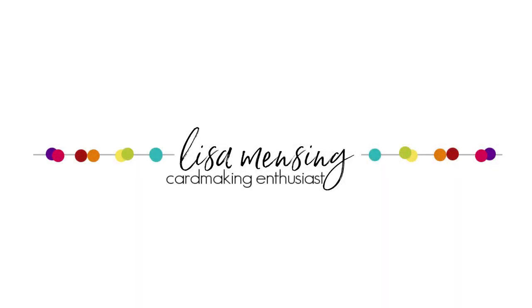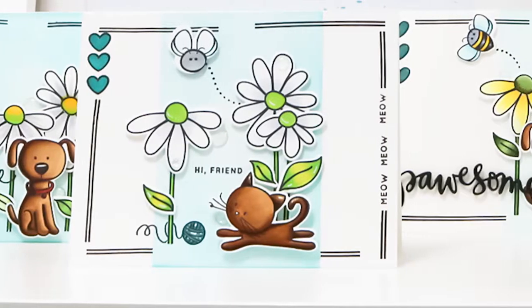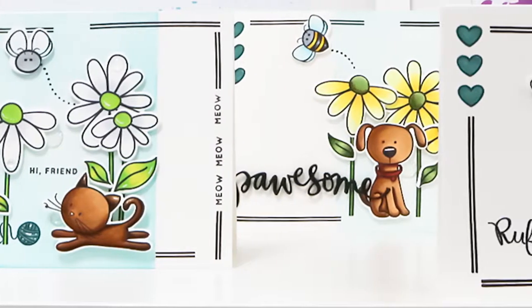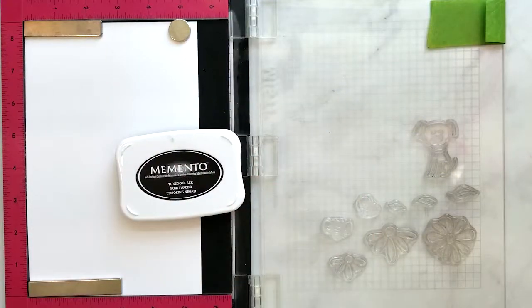Hi, welcome! I'm Lisa. Thanks so much for joining me on my YouTube channel or blog for another card video. Today I'm sharing a few quick cards I created using adorable images from the Honeybee Stamps Busy Bee stamp and die set, and also the Simon Says Stamp 'You Are Possum' stamps and dies. I have a few other products that will be linked below and listed on my blog post as well.